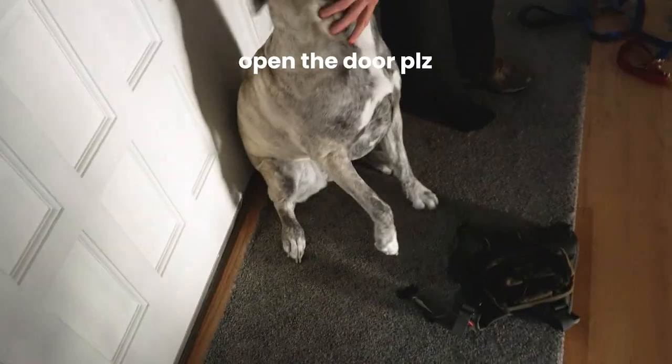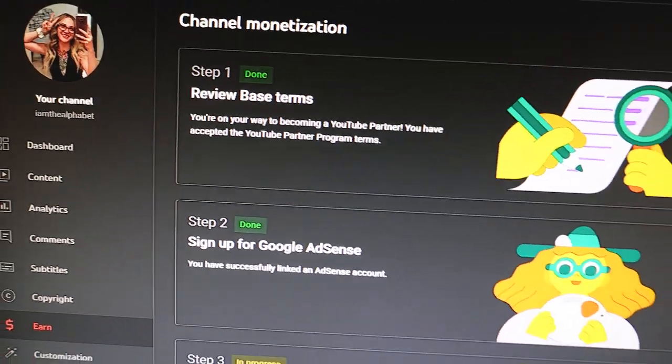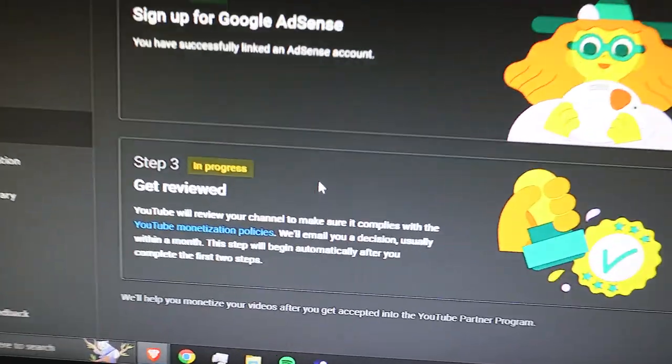We're getting ready to walk Dow. Open the damn door! We just applied for Jana to be partnered on YouTube - let's go! Big thank you to everybody that watches her content. My wife makes art content and vlog-style content. She's the featured channel on this channel so if you go to the homepage you'll be able to find it. Just got out of the shower, time to get dressed and start the day.